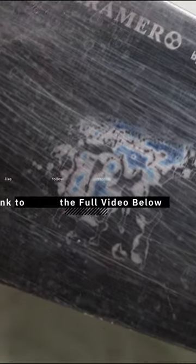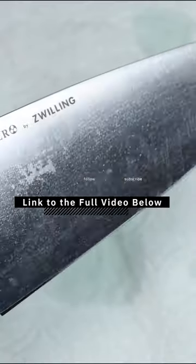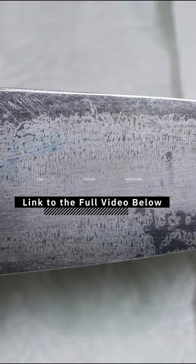Then brush that vinegar onto your blade. Try to avoid your handle — you don't want to get any vinegar on it. Some handles are made out of wood or other really nice materials, so just keep it to the blade. Let the vinegar sit on the blade for about three to five minute intervals. Then wash the blade with water and reapply the vinegar as needed until you get your desired results.